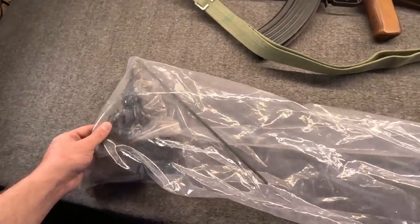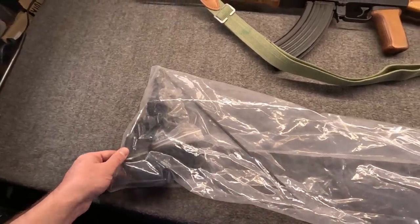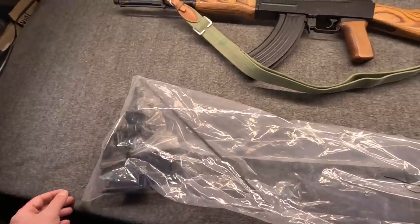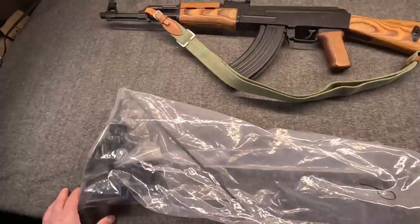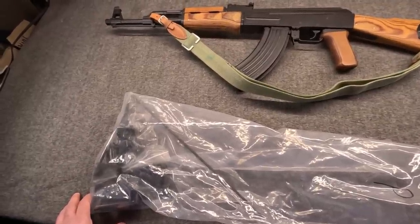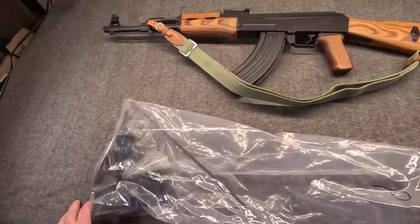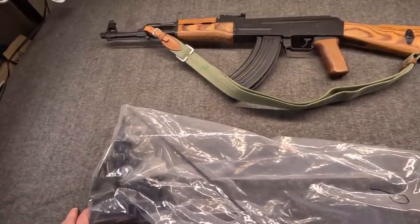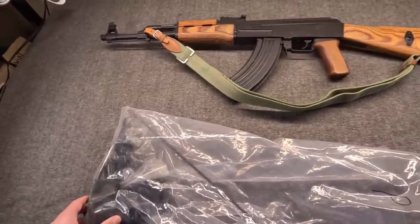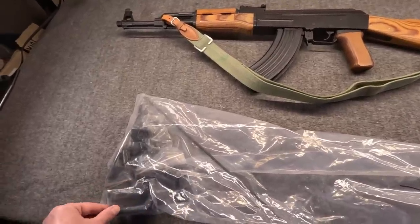Before I bore you to death, we'll start looking at the kit. I will say — because this is me — that Poland was never content just to produce an exact clone or copy. Already by the very beginning, 1958 at the earliest, they started doing their own variants. They started off by doing a version of the AKS — the underfolding. The Polish would really take to underfolding stocks, but that's later.